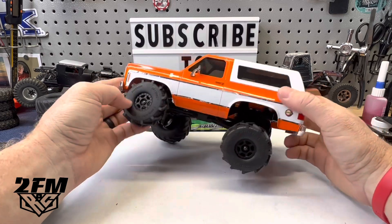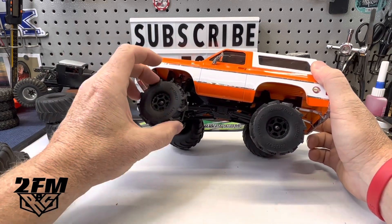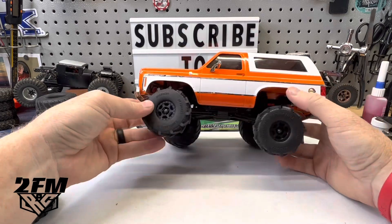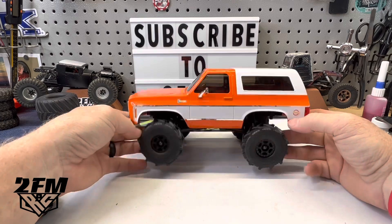So that's pretty sweet looking. These are actually just some Pro-Line wheels that I took some other Pro-Line tires off of, because these don't come with wheels. So I just mounted them on here because I knew I was going to keep whatever build I put these on really lightweight for mud and stuff. They look pretty good with that.